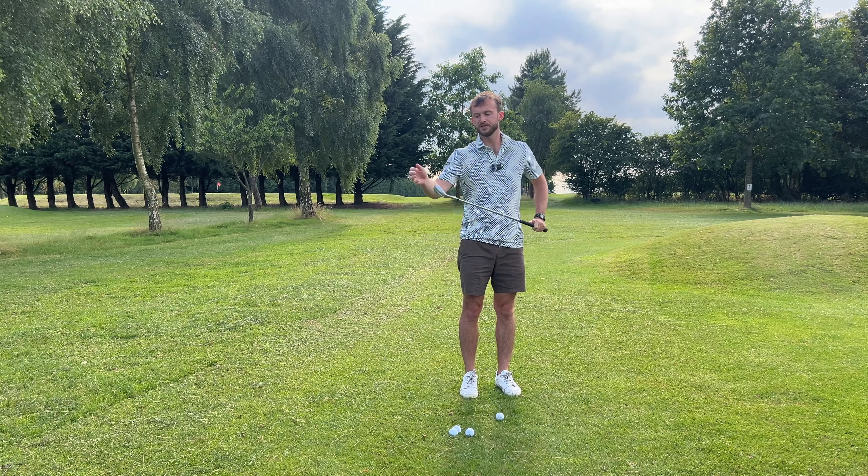Moving on to a rough lie - sort of semi-rough. What we have to be aware of here is we are often going to get grass trapped between the club and the ball, so we're going to have to hit this ball a bit harder. We know the ball is going to come out with less spin, so it's going to run a lot more. You have to adjust your landing zones when you're lying like this.